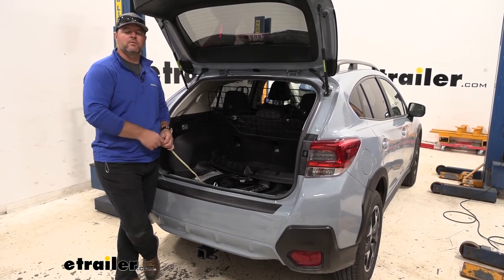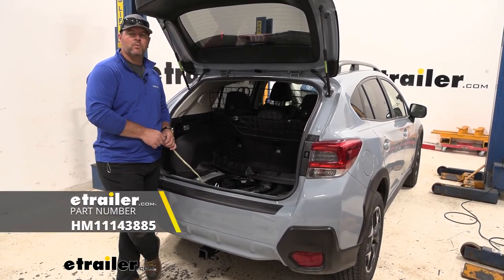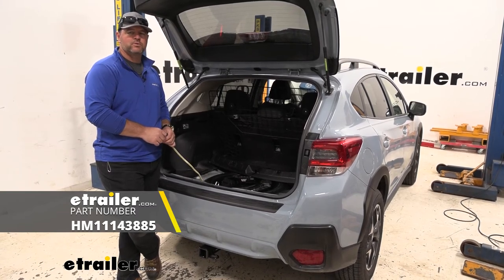That's just a look at an installation of the Hopkins Simple Plug-In Wiring Harness on a 2020 Subaru Crosstrek.